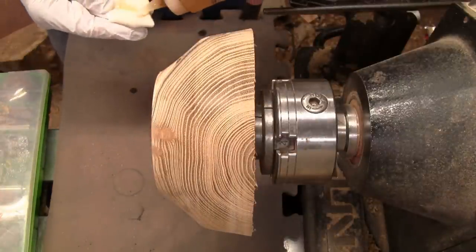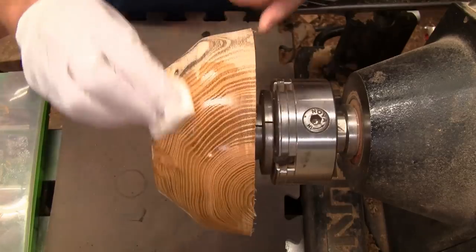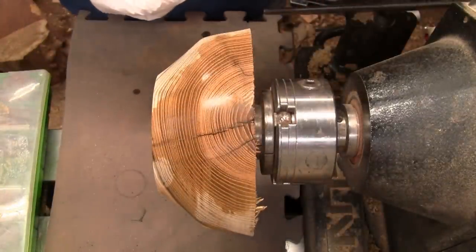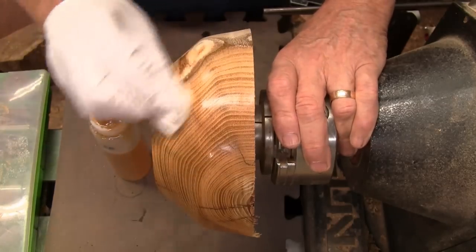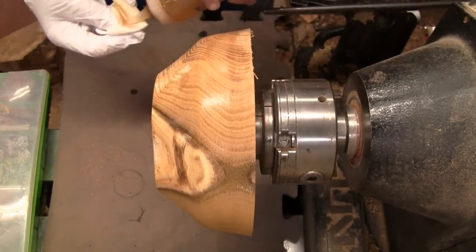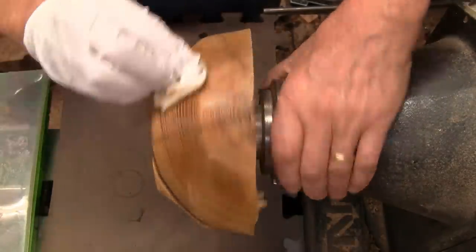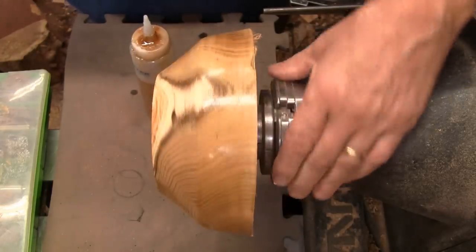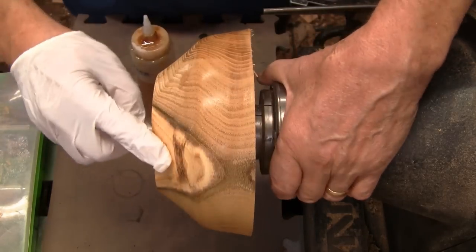I'm going to use shellac-based sanding sealer. That is nice — I think I'll get two coats of this on, and then I'll turn around and cut the inside. I'll do the shellac on the outside at the same time I'm doing the inside. I just wanted to see what this looked like. There's the crack — it doesn't look too bad. I do like that spot right here and right there, and this does dip down right here.